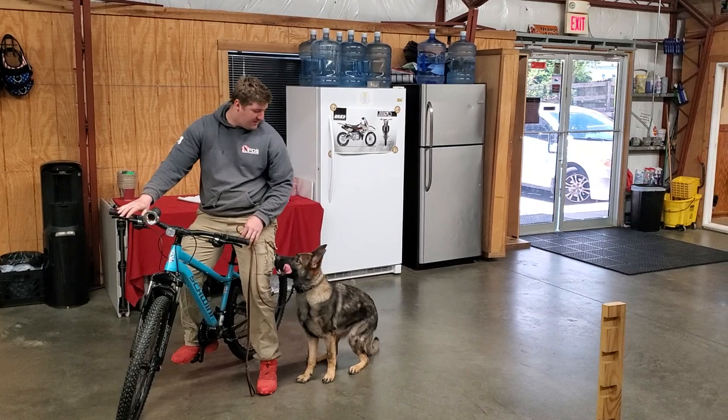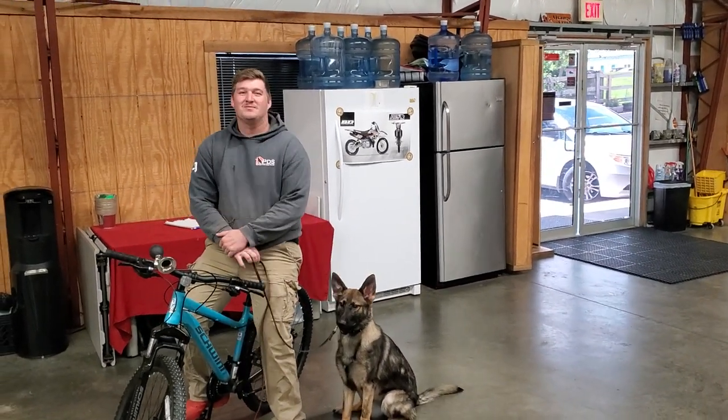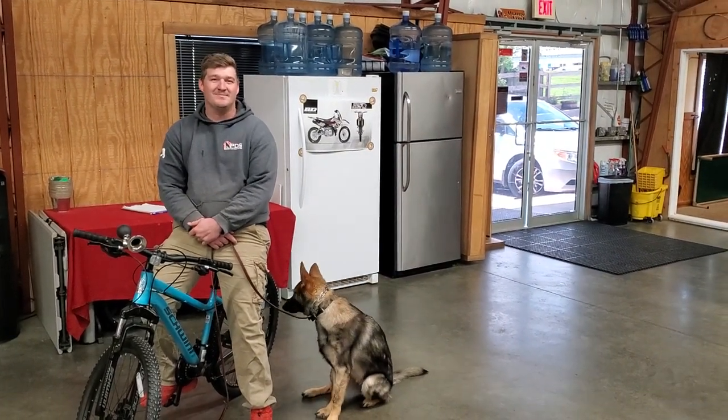Very easy, steady dog. Alright guys, we're gonna wrap it up right there. That's just a little bit of a look at Velma learning to heel next to a bike.